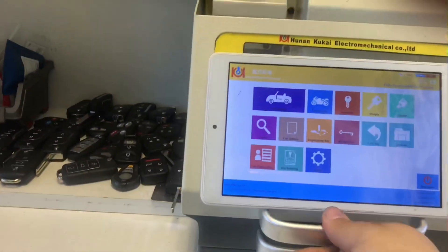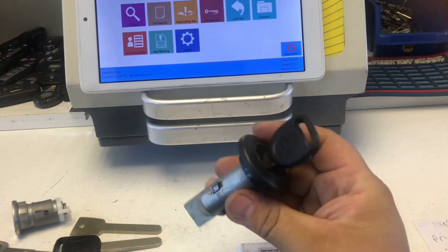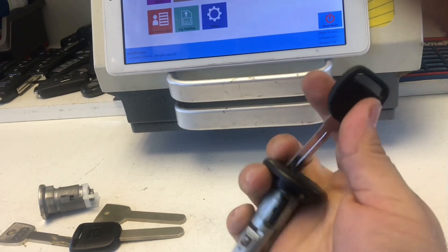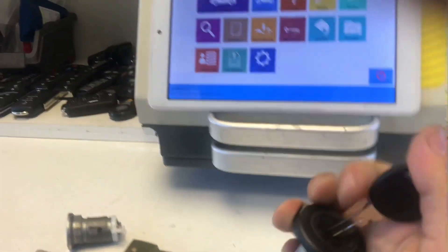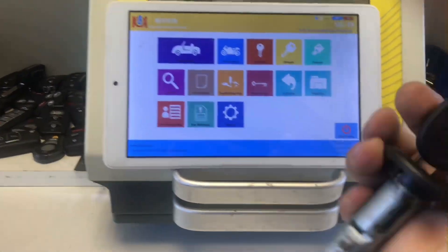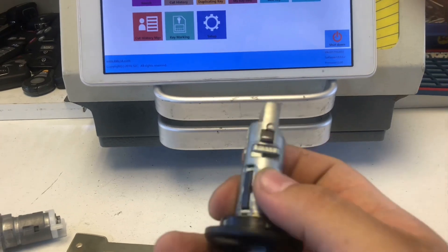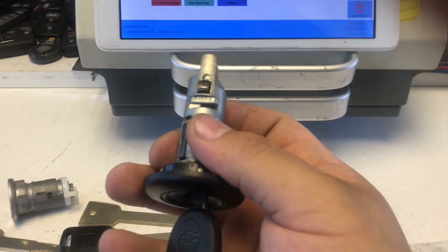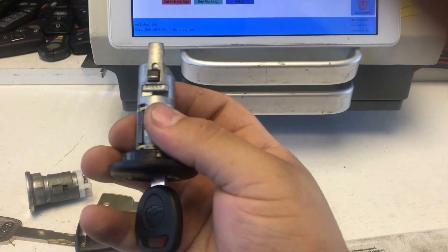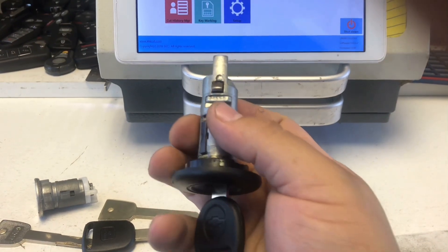Right now I have the automobile clamp on. So right here I have a Chevrolet ignition. Let's say you lost the keys for this Chevrolet ignition. There's a blank key — brand new. I have another blank in there that's a test key. So we're going to take the ignition off the Chevrolet.